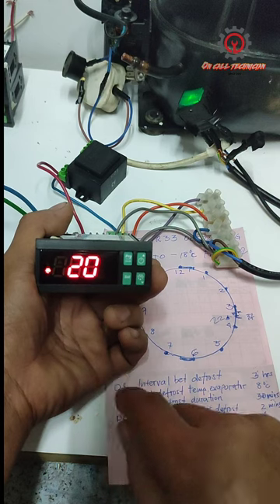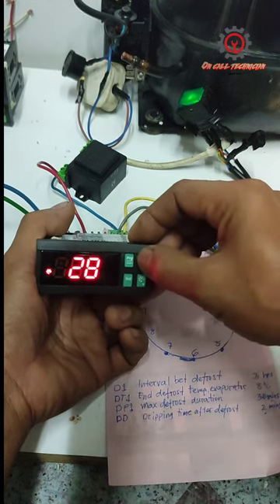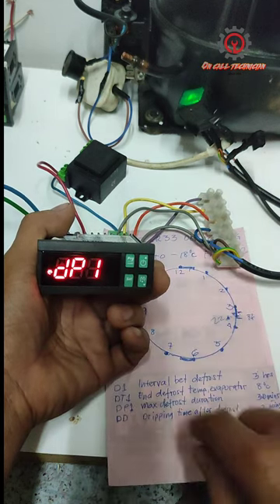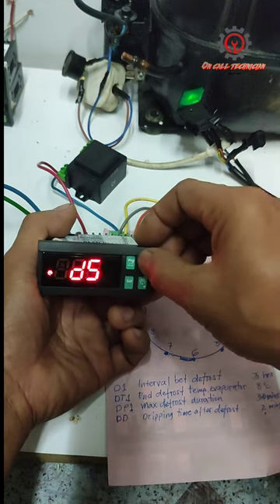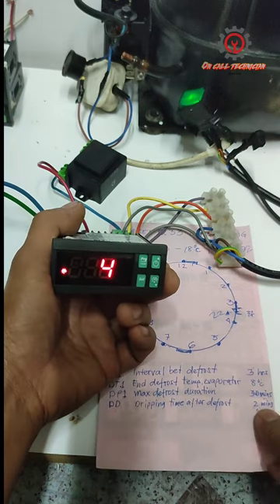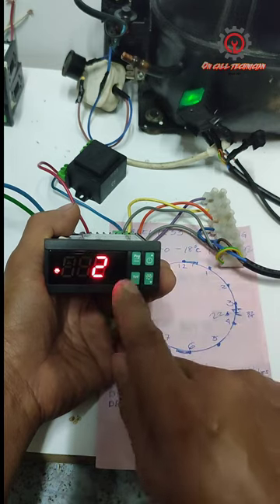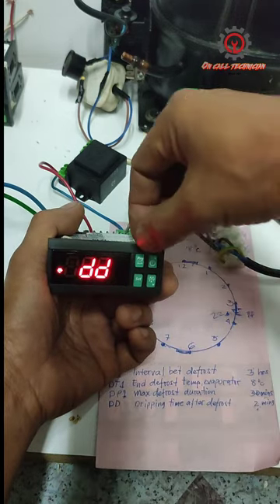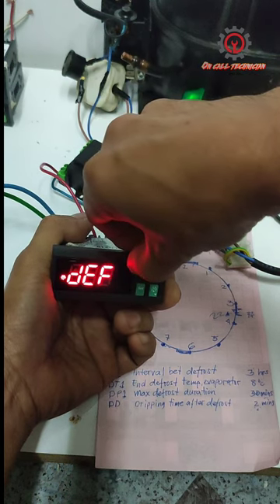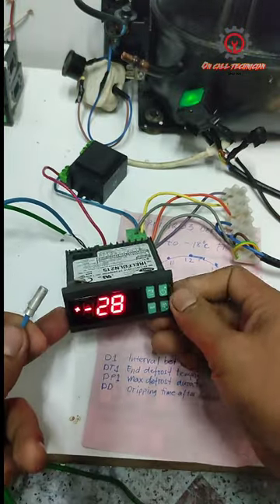Locate DP1, which is the max defrost duration. Set it to 20 if you want 20 minutes — no problem — but usually I put it to 30. Even 14 minutes is fine because we have two sensors. Then locate the DD parameter and set it — it's up to you if you want 4 minutes or 2 minutes for the dripping time. After that, just press PRG to memorize all your settings.